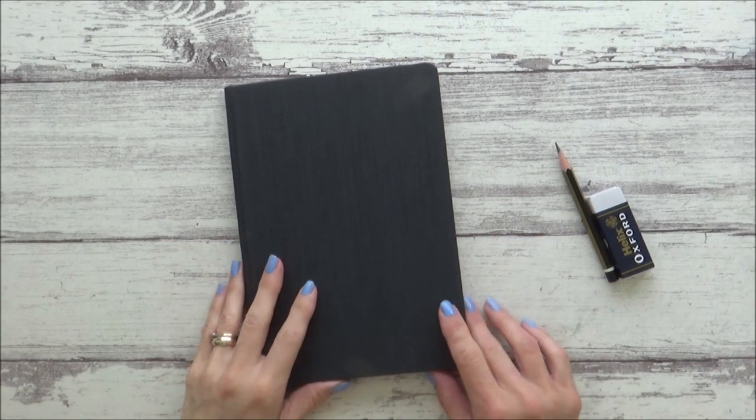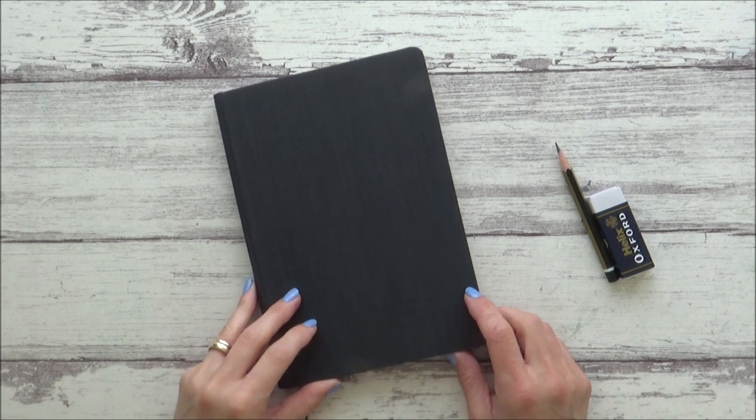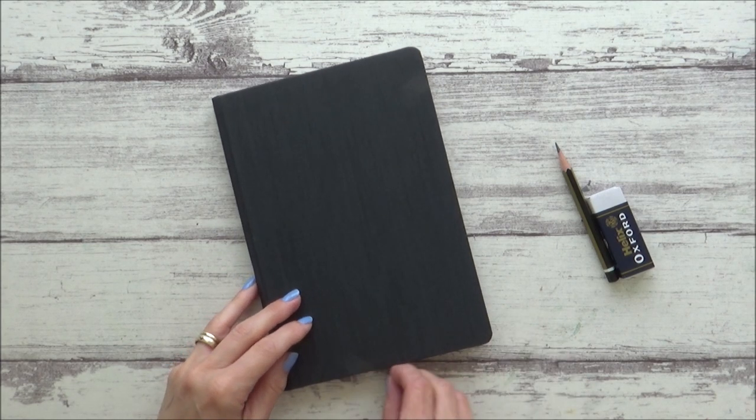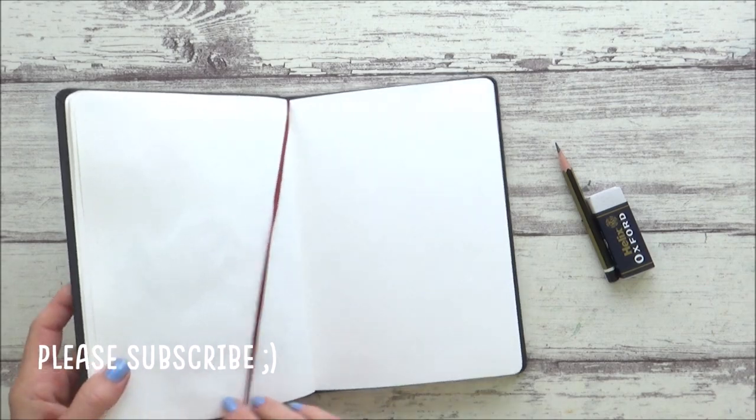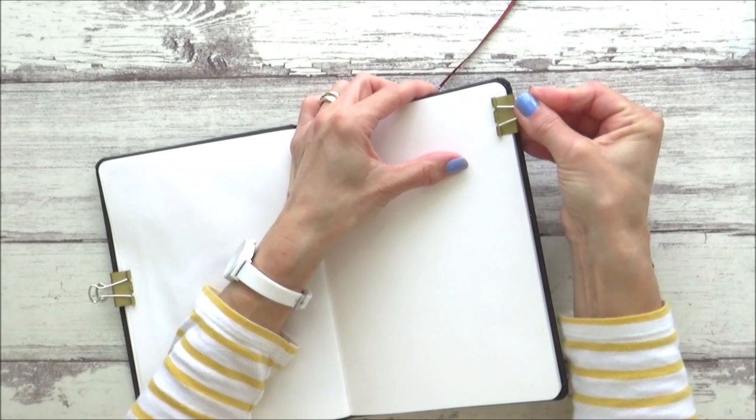Hi guys, welcome back to my channel and another watercolor sketchbook painting. In today's video I'm going to be painting a really easy pair of flamingos as I felt like painting something simple, bright and a bit looser in style, so I hope you enjoy the video.